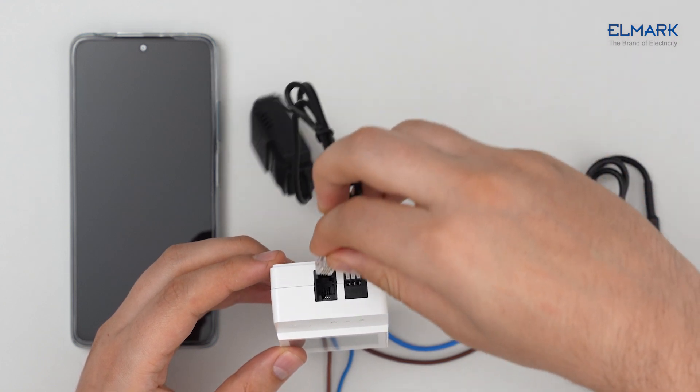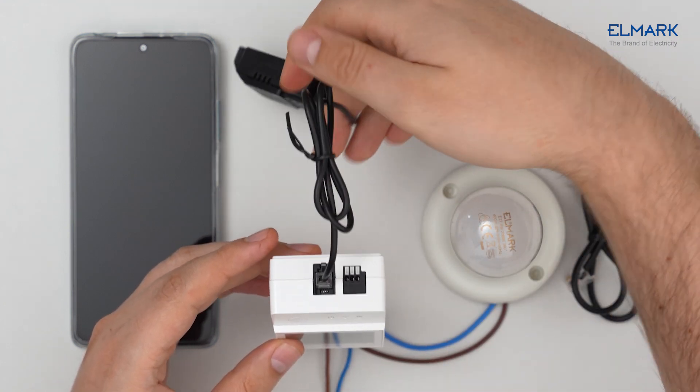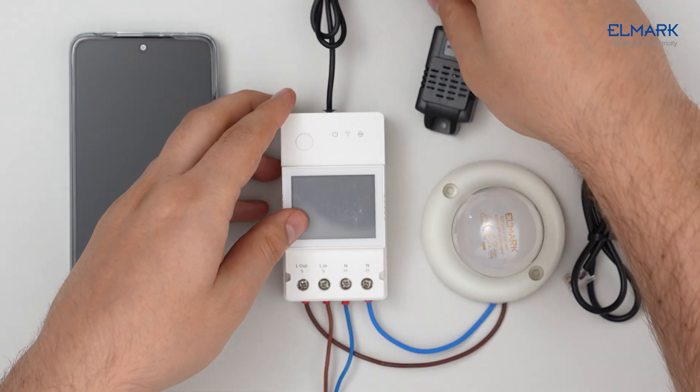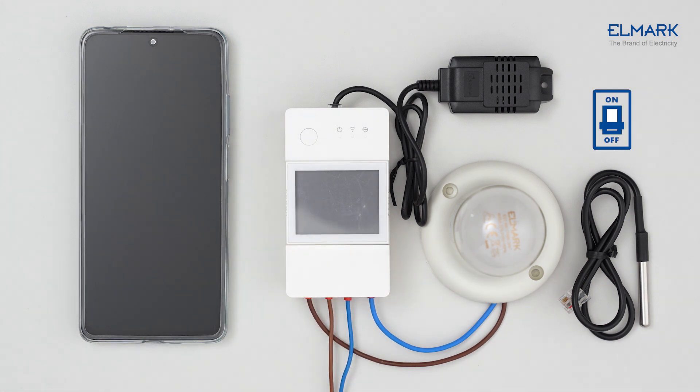To read data, we will use the temperature and humidity sensor THS01. When we connect the sensor, we put on the protective cover and turn on the power. The sensor data is then displayed on the device's LCD.